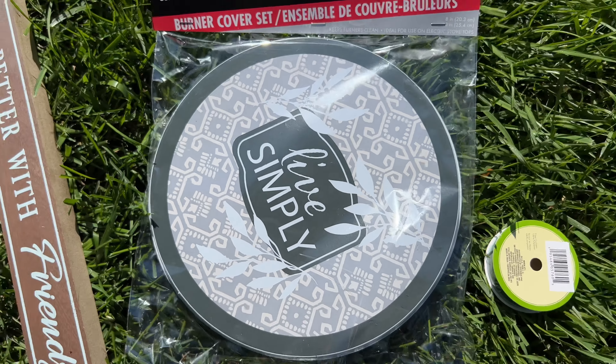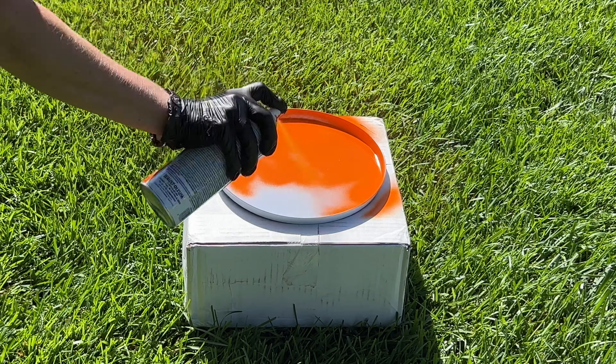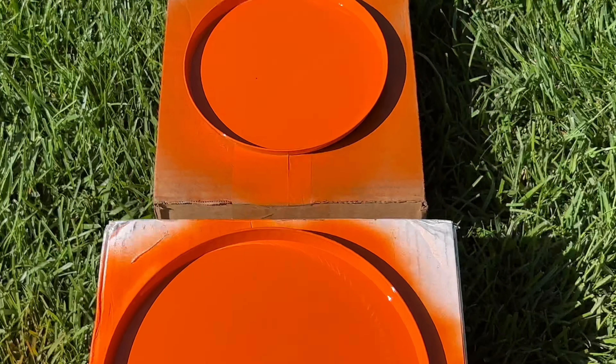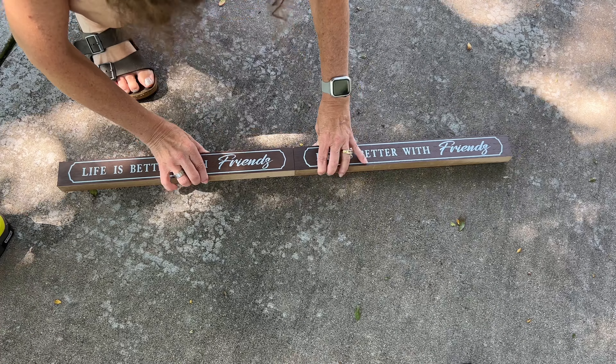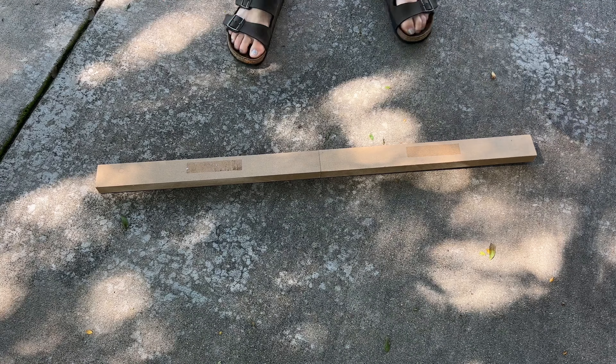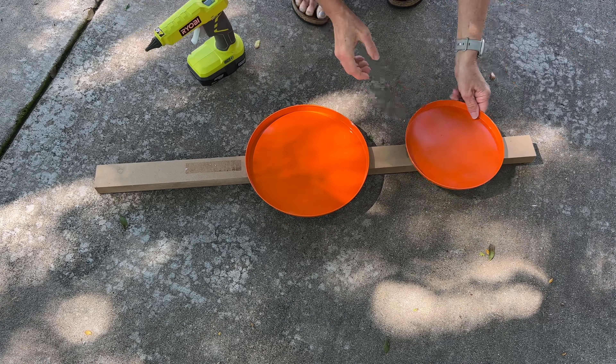For this project, you'll need burner covers, ribbon, vine, and two signs. Place your burner covers upside down and spray paint them orange. While the burner pans are drying, hot glue your two signs together. Once the burner pans are dry, place them onto the backs of the signs and hot glue them into place.